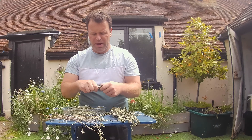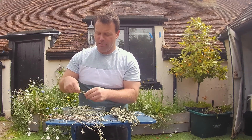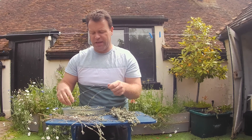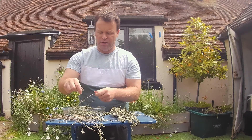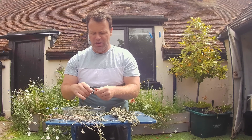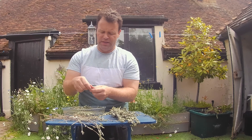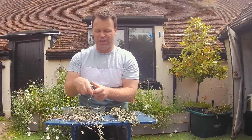As I say, I'm back from a foreign country and therefore this government has decided to hold me prisoner in my own home for 10 days — and pay for the privilege by getting COVID tests done. Very nice of them. I paid for it while I was abroad, paid for it while I was back on day two, and I'm going to pay for it again on day eight. Very considerate of them. So as I say, it gives me a little bit of time to strip down the garden, do a bit of harvesting, and talk to you guys.